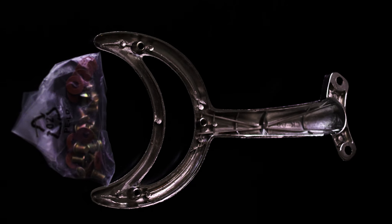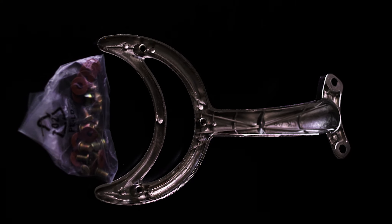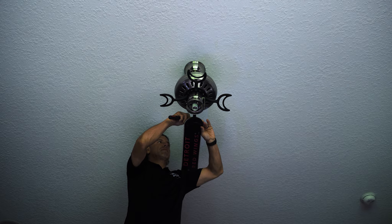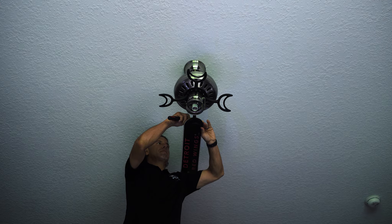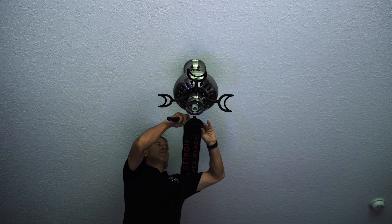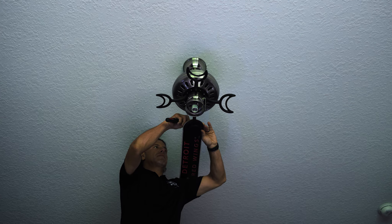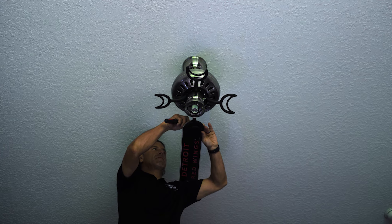You will need a Phillips screwdriver along with the screws and washers that come in your kit. Position the fan blade with the graphics pointed to the ground and line up the three holes in the blade with the three raised holes on the bracket, and press down on the blade until the three holes click into place.